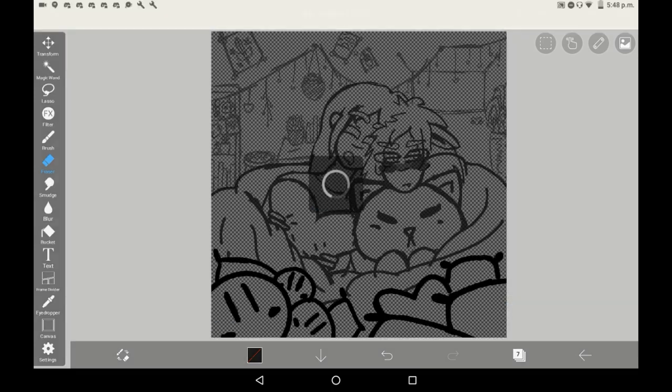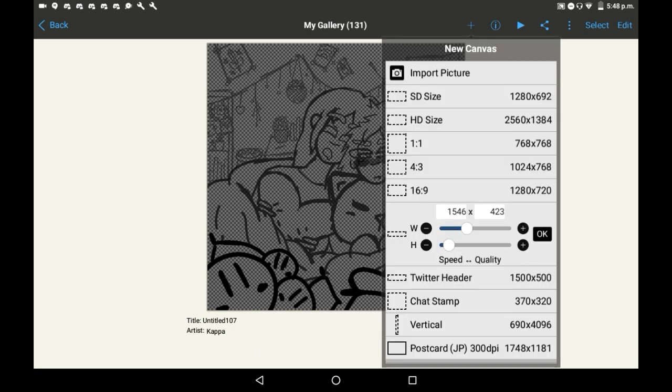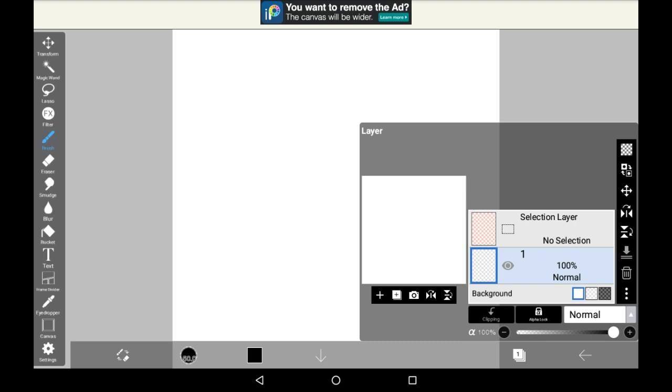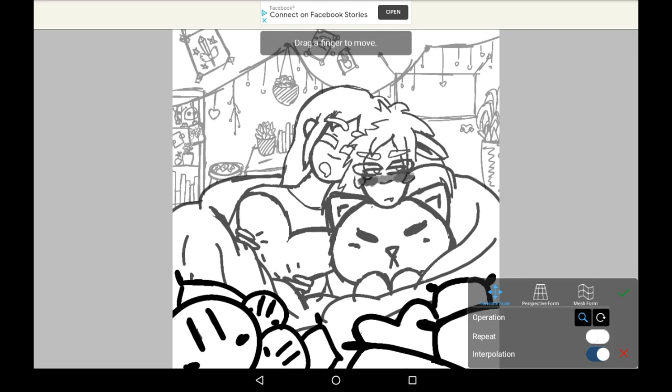I'll exit to my gallery and make a new drawing quickly. To import this — it doesn't matter if it's the sketch or the lineart, I'm just showing you how to do it, it could be literally anything, even a finished piece — you would go here to import picture. You will be able to see all of your pictures in your gallery and just click on the lineart that you did a second ago.